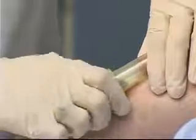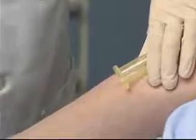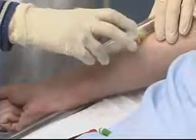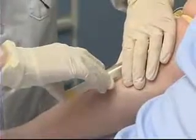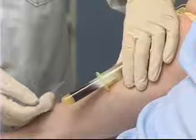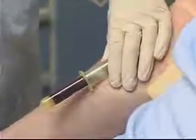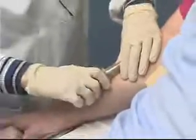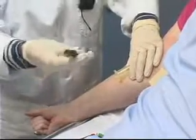Once I've filled that tube adequately I can pull it out of the holder, giving it just a little shake. Taking the second tube and again pushing the tube through the needle. This is my last tube, so when that gets to be about halfway full I can release the tourniquet. I can pull the blood collection tube away from the needle, taking it out and giving it a little shake.